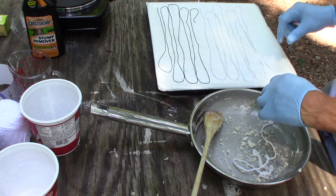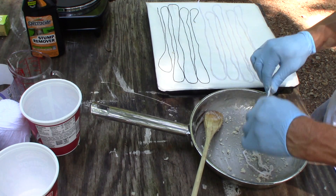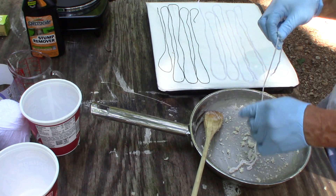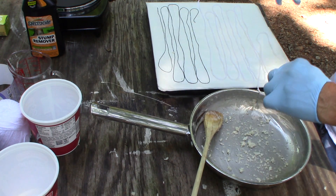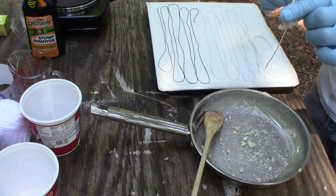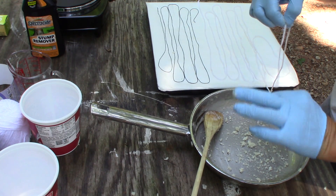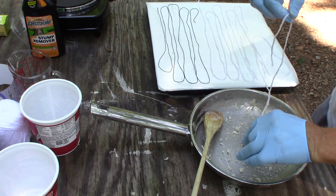Everything gets moving kind of fast on you. What you do is you don't let it cool too much, but cool enough just to touch. I use my gloved fingers to just wipe off all of the excess mixture and pull it, letting it all wipe off through your fingers.